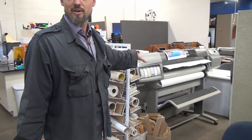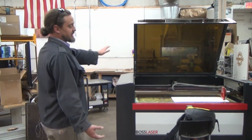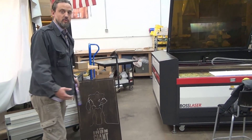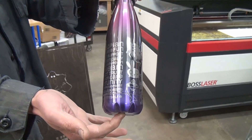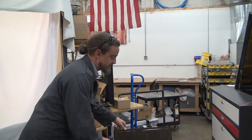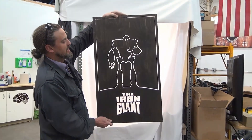Over here we have our Big Boss laser. This is a 150-watt CO2 laser. We also have the rotary device for it, so you can put in your mugs, tumblers, and rolling pins and engrave your graphics onto them. The Big Boss laser is great for doing big projects, like Ben's Iron Giant poster here.